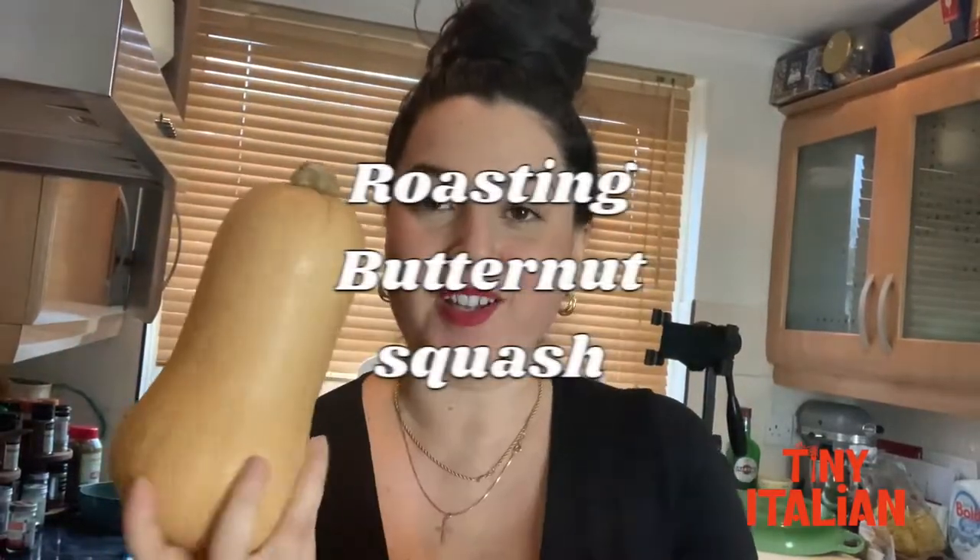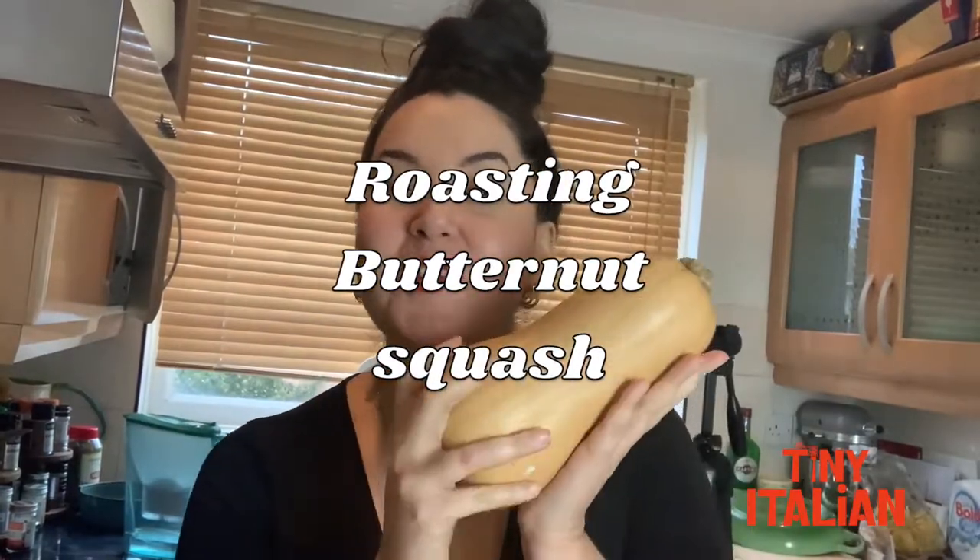We're gonna be roasting our butternut squash and make it into a nice little puree to add to our pasta. We're gonna also add some other ingredients which I'll let you guys know later. I'm only gonna use half of this because only one person's living here, otherwise it would just be too greedy.